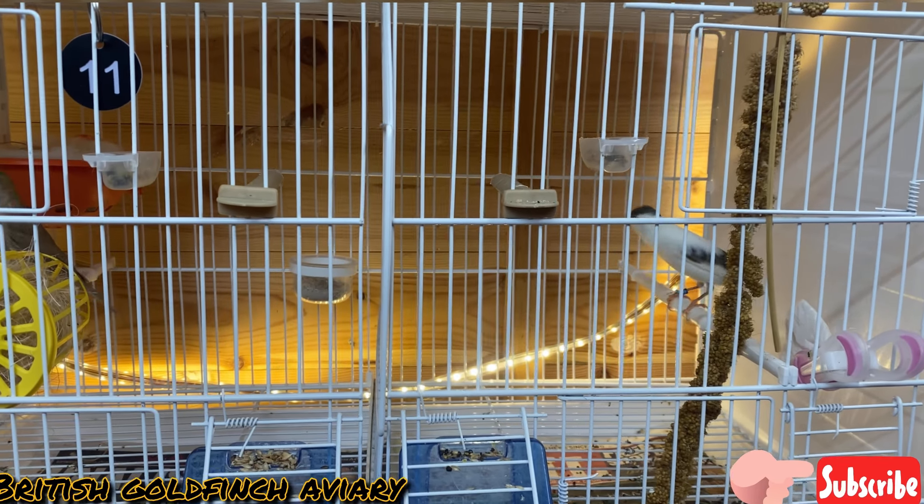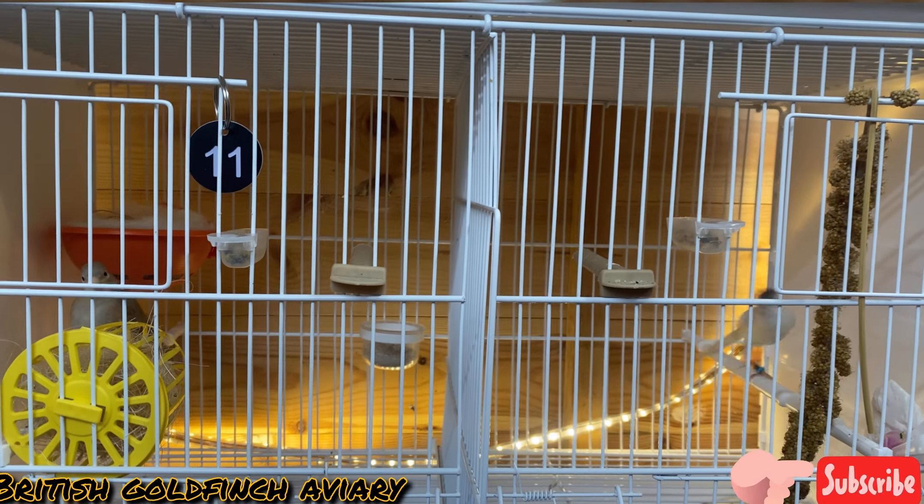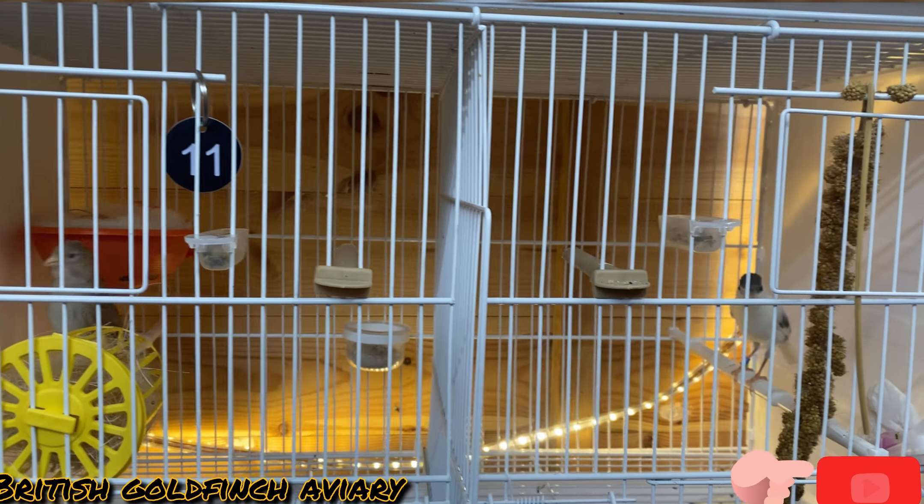This is my other pair here. I've got another two pairs inside the house — I will show you those pairs as well.